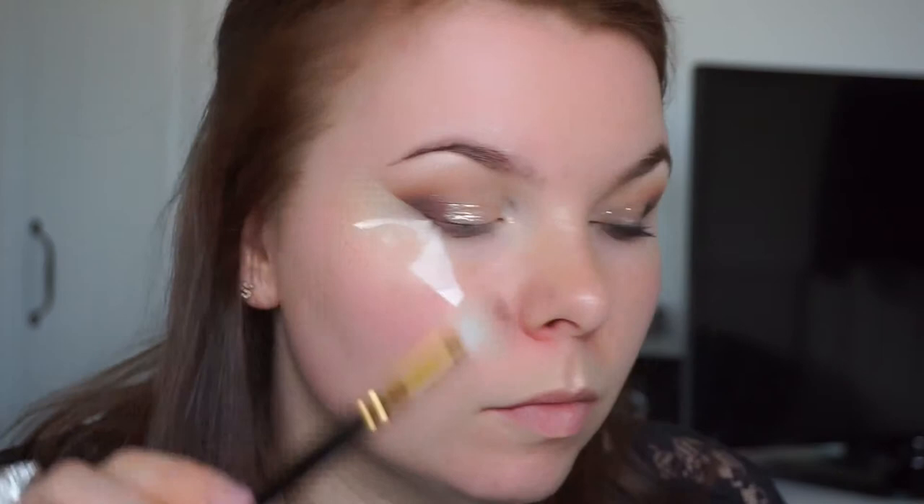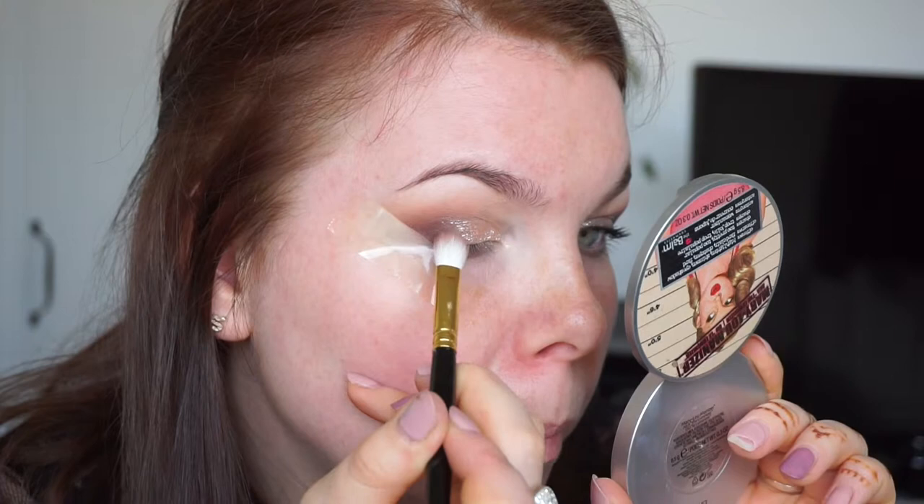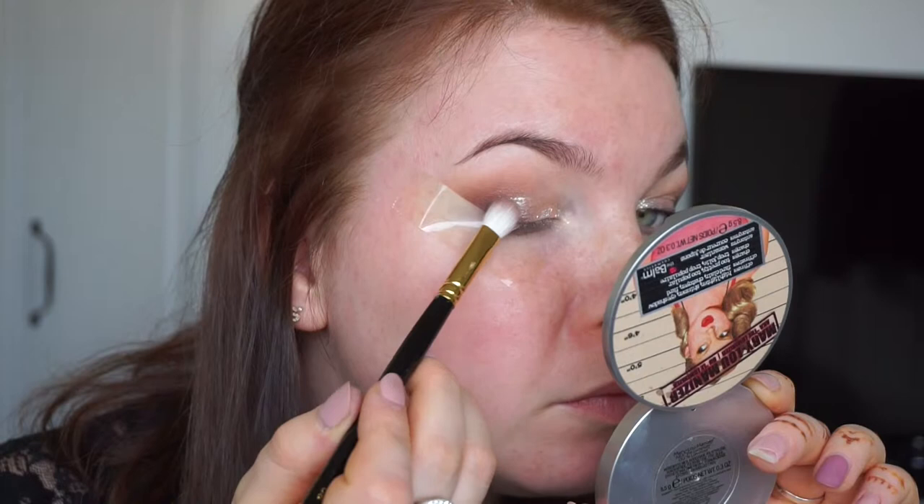Now I'm taking the Makeup Revolution foil eyeshadow in color Rose Gold. I'm dabbing my finger in and dabbing it on my eyelid — I didn't really add any liquid or anything as you're supposed to do, I just dab it right onto my lid. I'm coming back with my M brush number six and trying to blend it out, taking a little bit of Embark to blend it nicely.